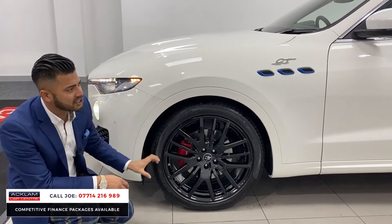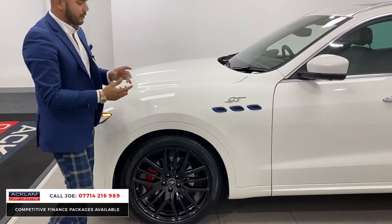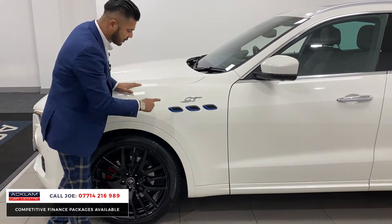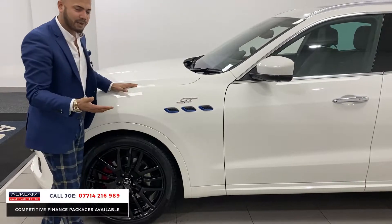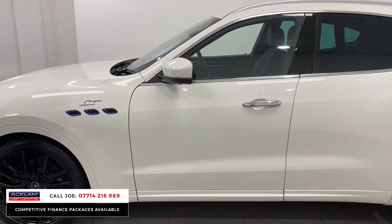All the colour-coded arches and side skirts, same with the back as well. Dotted about around the vehicle you've got the beautiful blue accents — that's the hybrid touch. And obviously the GT badging because this is the GT specification.